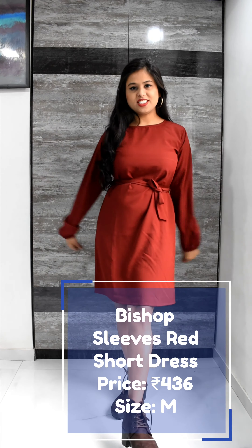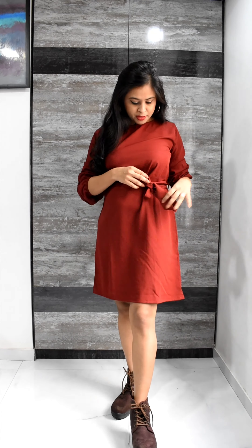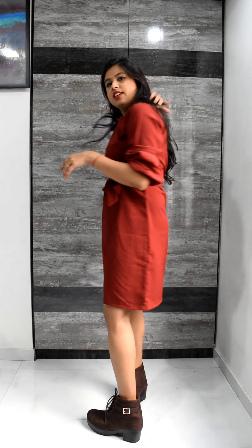Next is this red short dress. It comes with bishop sleeves at full length and you can also fold them because it has elastics at the bottom so it will be stable. It also comes with a fabric belt but the length of the belt is quite short. It has a round neck and no chain on the dress — it's all solid and plain. A really pretty dress and you can pair it with boots. The best part is that it is polycrep material so you can fold and curl it and it won't even crease — a must-have dress.